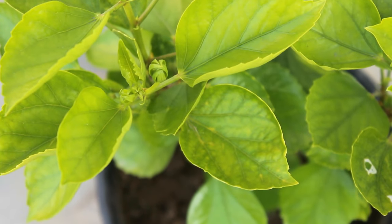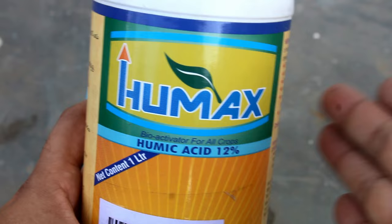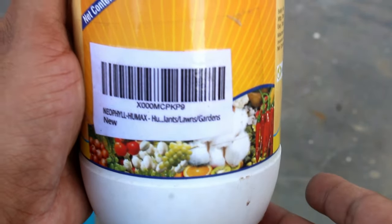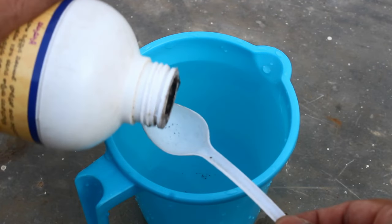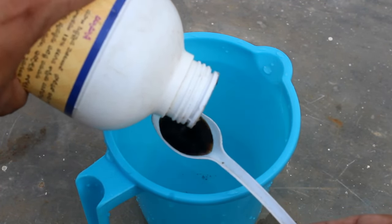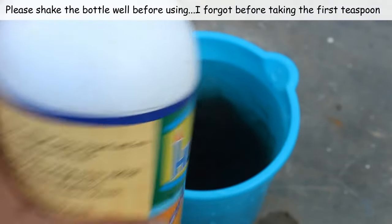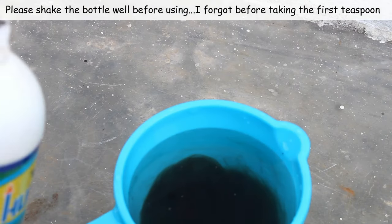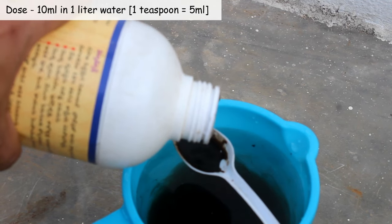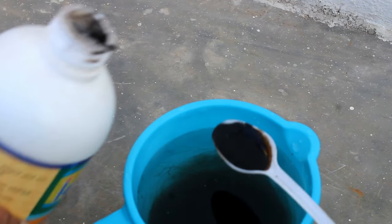Looking good so far. Now here is the third important step — I am going to apply humic acid. Humic acid is not a fertilizer by itself, but it helps plants to uptake nutrients and improve soil structure. In case your plants are not growing well, try to use it — you would be able to see the benefits within a few days. The dose is 10 ml in one liter of water, and using it once or twice per year is enough.